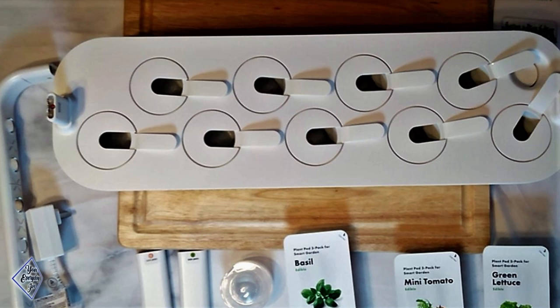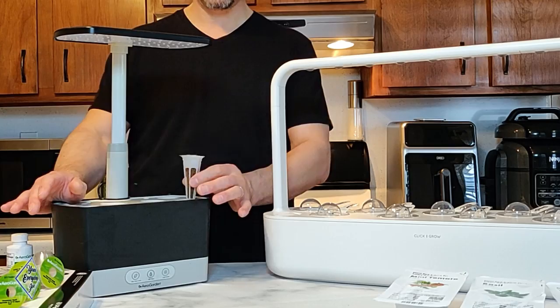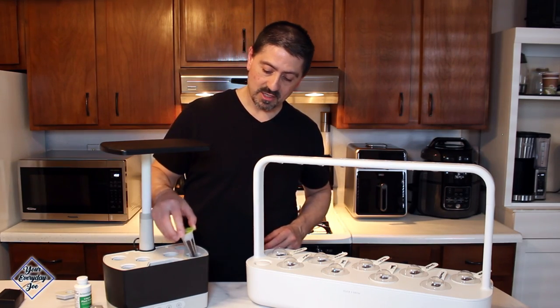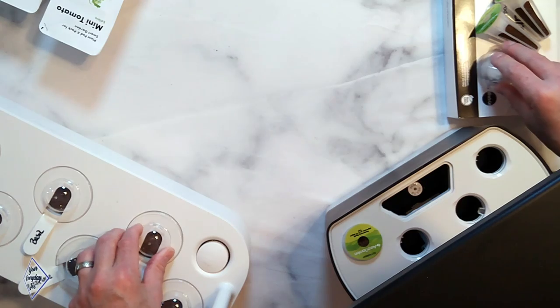The basic kit that came with the Click and Grow Home Garden 9 includes tomato, basil, and lettuce. With the AeroGarden Harvest, I've got six pods of basil because that's what I use most. The way the pods go in — they just pop right down to the bottom.